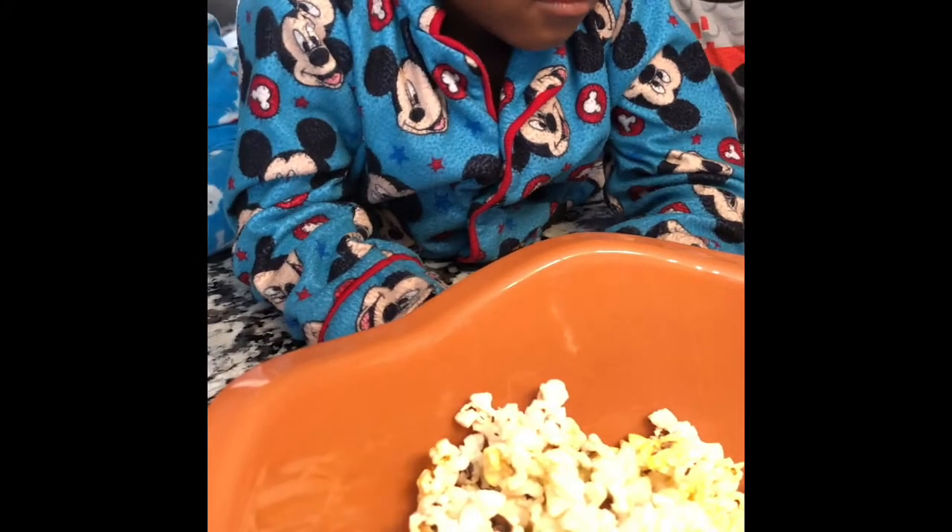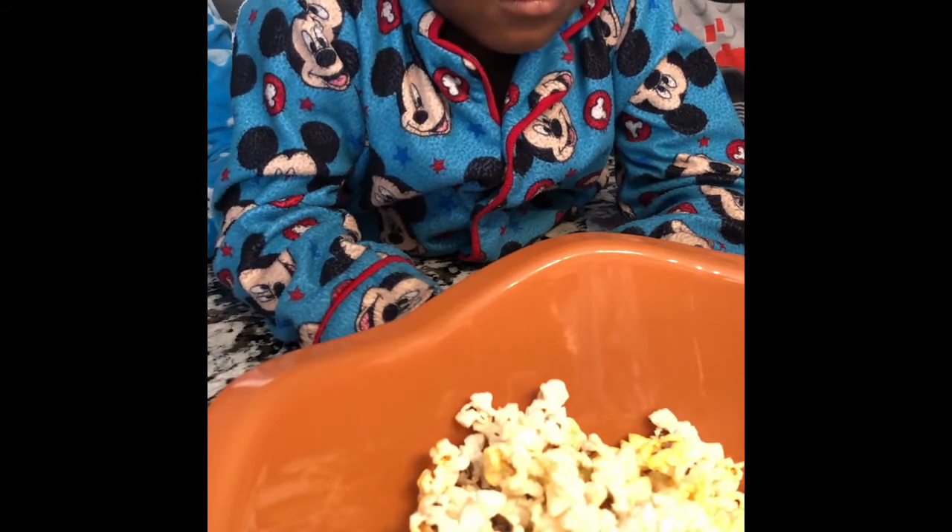Josiah is going to add the goldfish. Here, pour some goldfish in the bowl.